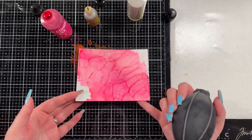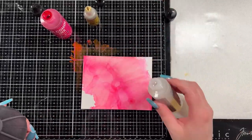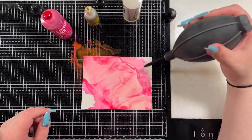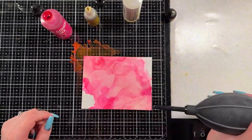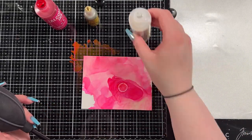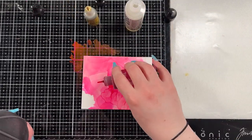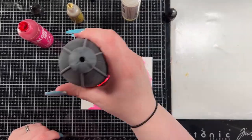If you guys watched an alcohol ink video I did maybe two or three weeks ago — I'll have it linked in the card if you want to check it out — I used an alloy ink in it and I really struggled with it. So the whole point of this card is kind of an experiment for me: I want to try out the Yupo paper from Simon Says Stamp, and I really wanted to sit down and get more familiar with the alloy ink.